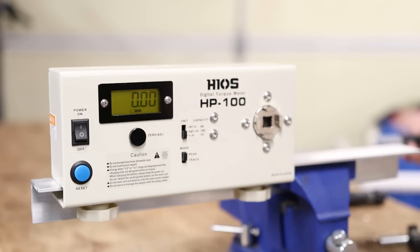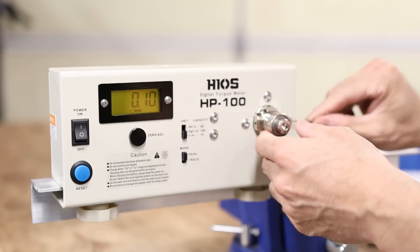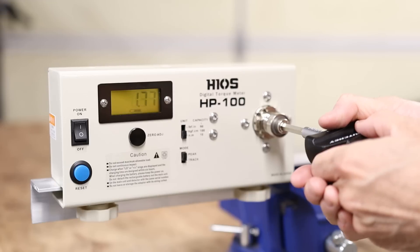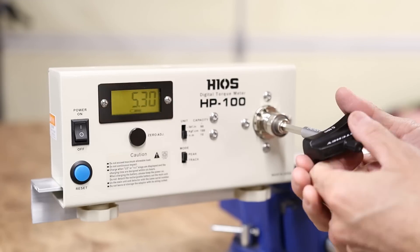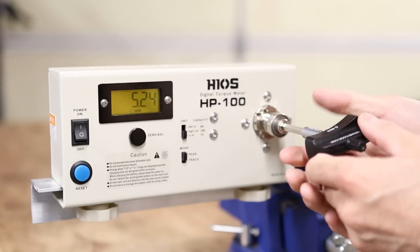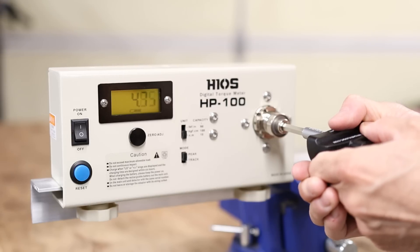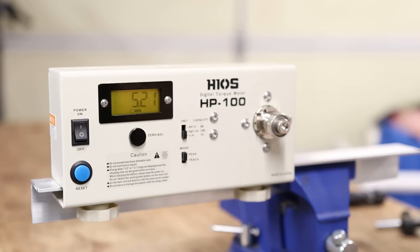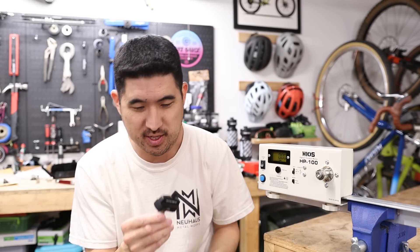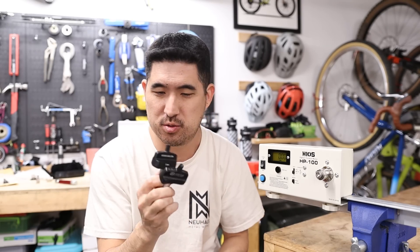I'll try the other torque key — a brand new one that I got from Ritchie recently. The Ritchie torque wrench reads 5.3 Newton meters. A couple more times: 5.24, then 5.21. Nice. So these actually do appear to be fairly accurate. I was actually surprised at the repeatability and the overall accuracy of these cheap little torque keys.